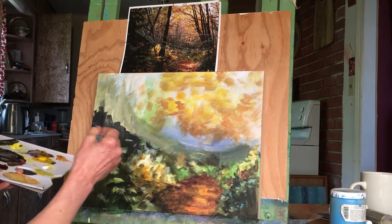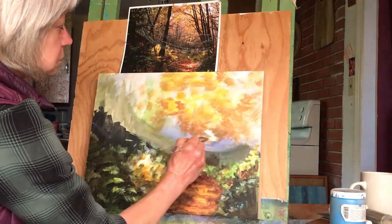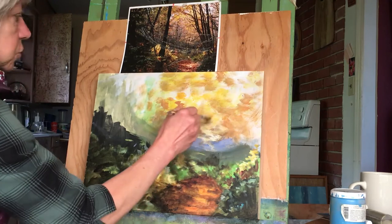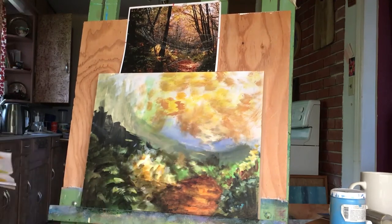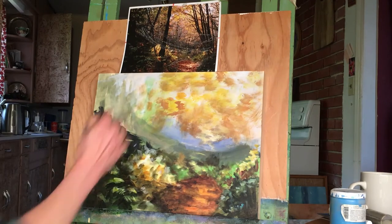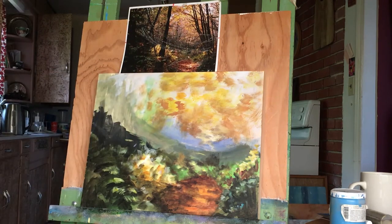Now we need some lights — some of these leaves down here have lights on them. I'm just going to put those lights in — white will show up sort of transparent. But this isn't the sky, so we want heavier paint here because the sky can fade behind. This paint has to show up as foreground paint — a little thicker than the sky color. So that's all right. Then we can start putting the trunks in at least on this side.